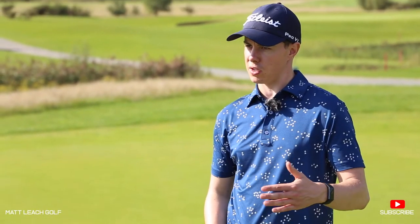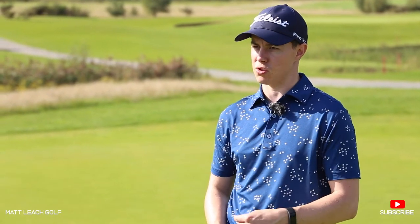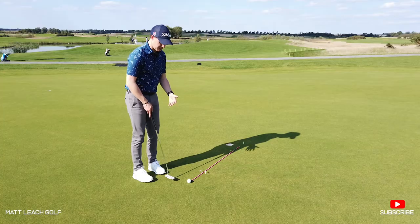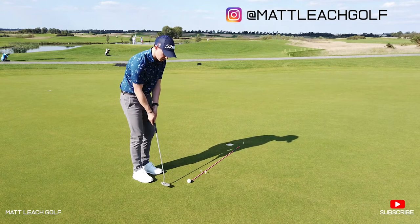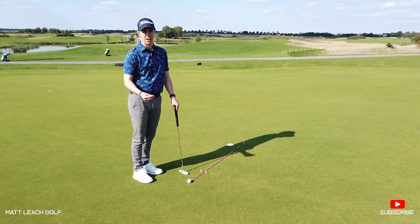One of the tricky things when we're doing short putts with quite a lot of break in them is really trusting the line that you've read and making sure that we start the ball online to then enable us to hole the putt. There's a temptation from these kind of distances when you've got quite a lot of break to want to drag the ball into the hole or guide the ball onto a particular line.